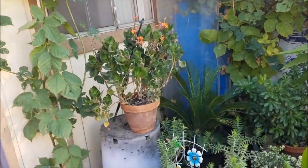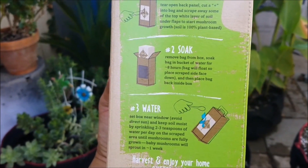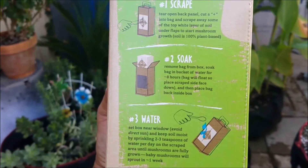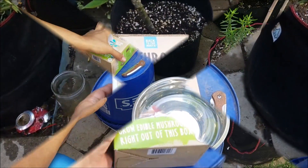Let's go ahead and show the instructions. Seems pretty easy. Number one: scrape, soak, and water. That's all you got to do. So let's get it started, people.